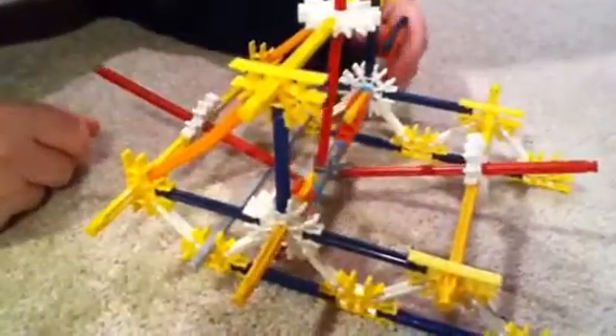But really, what this is is a motor. As you can see it turns real fast — you can't even see it going.